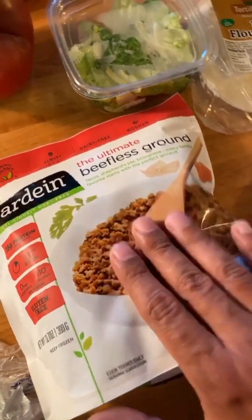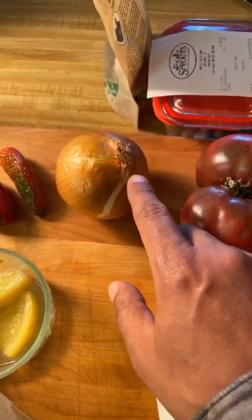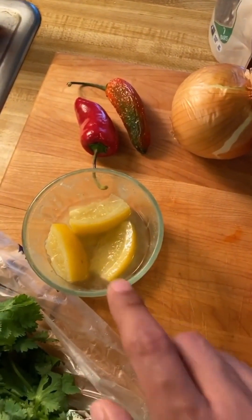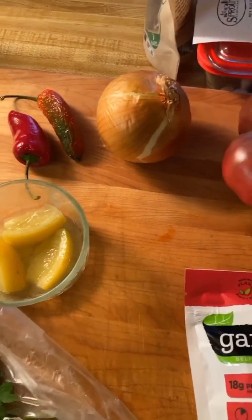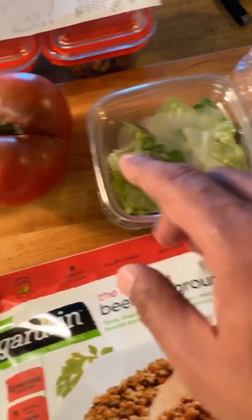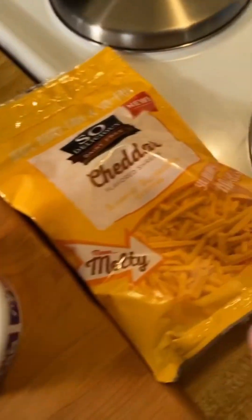For my vegan tacos, I have some vegan ground beef, and then I'm going to flavor that up. I'll sauté it with some onion, garlic, some jalapeño, and I'll probably even put in some of my preserved lemon because I have it and it makes everything taste brighter. When I'm done, I'll assemble it with both corn and flour tortillas because I like the variety, and I'll put some lettuce, some tomato, some vegan sour cream, and vegan cheese.